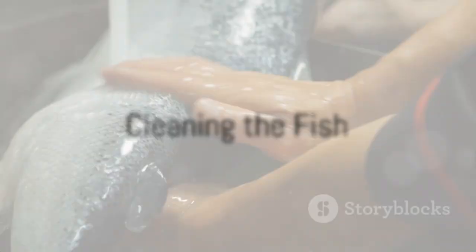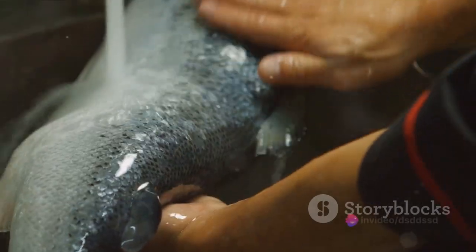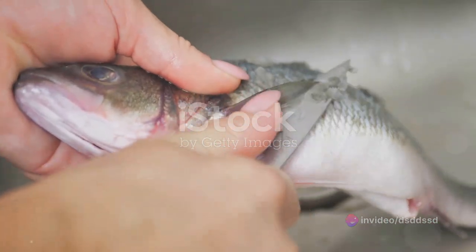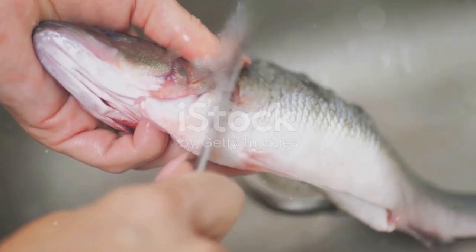Next comes the cleaning. Run lukewarm water over the fish and gently scrub the scales. Be sure to remove the guts and gills, a crucial step to achieving that clean, fresh taste. Rinse the triggerfish thoroughly once more after cleaning.